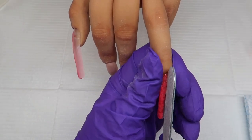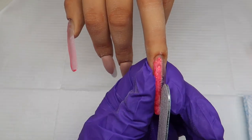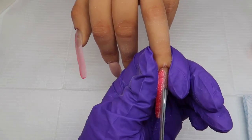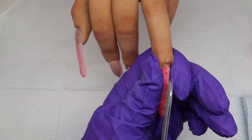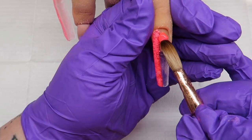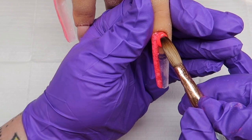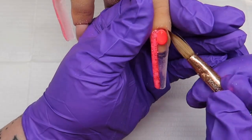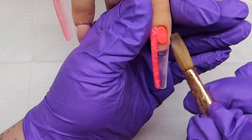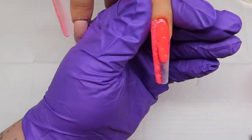Now coming in with my metal file and I'm going to file that edge until it's nice and straight and crisp. Then I'm going to fill in the rest of the nail with Dragon Fruit — this is a colored acrylic and will require tapping as well. I also do the same on the thumb.